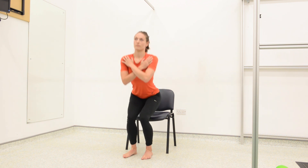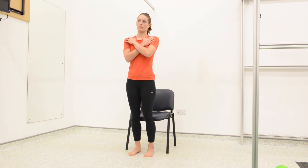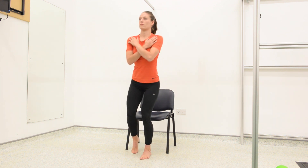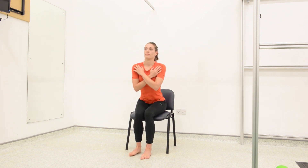Slowly build up to doing three sets of 15 repetitions. To make this exercise harder, you can lift one heel off the ground so more weight is going through the opposite leg as you stand up and sit down. Repeat this on both legs, or you can bring your feet closer together whilst doing this exercise.